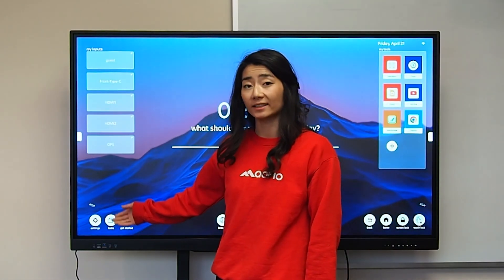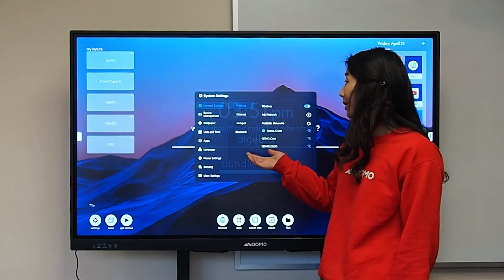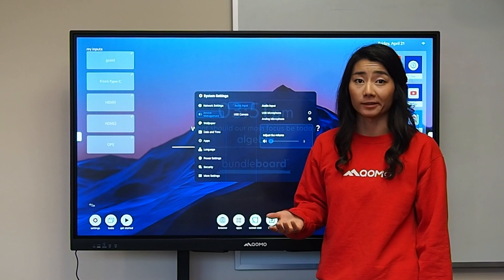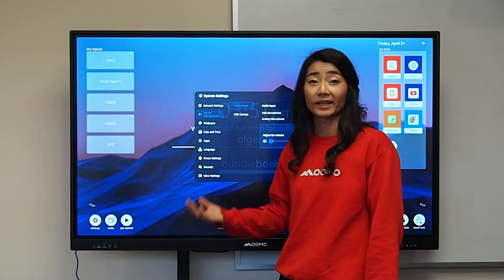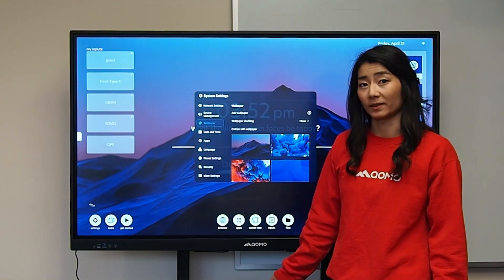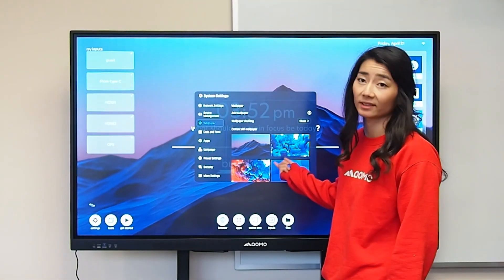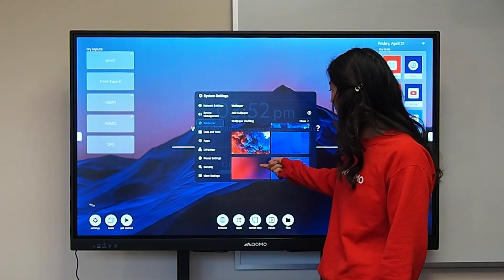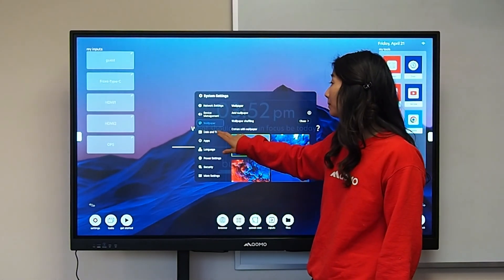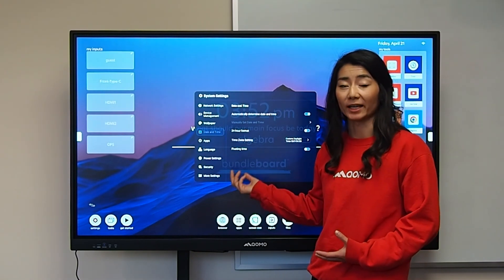In your settings you have access to a couple items. You have access to configuring your wireless network or your Bluetooth network. You can configure additional cameras connected to your display via the USB port. You can configure different wallpapers — your school, business, or building logo — or select from a series of photos provided on the board. You also have your date and time editor.